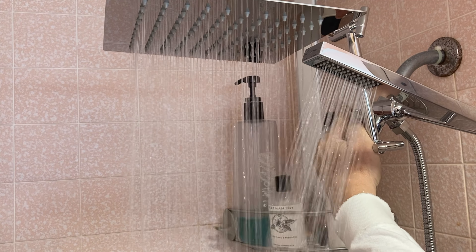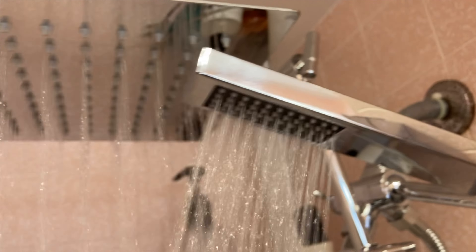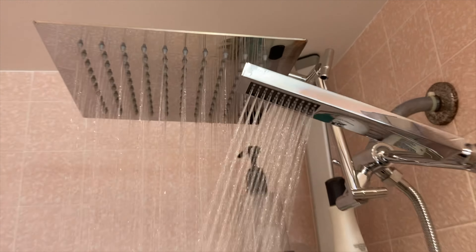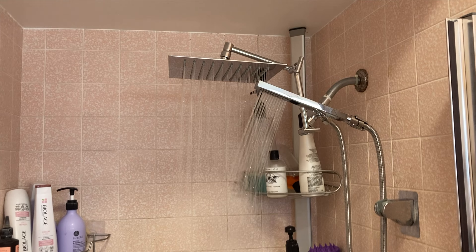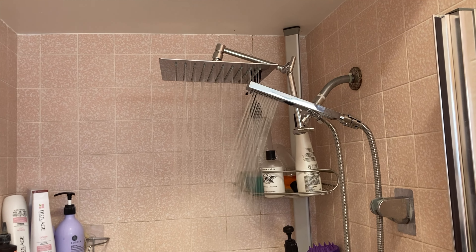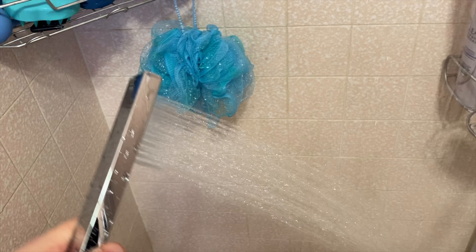Feature-wise, this is a combo shower head and handheld. The main shower head is a 10-inch stainless steel square rain shower head that goes overhead to simulate a nice strong rainfall. The shower head itself can be moved up or down or straight out, so it's customizable for those that are taller or shorter. It also comes with a handheld shower head with a 71-inch stainless steel hose, allowing you to reach even the most hard-to-reach places.